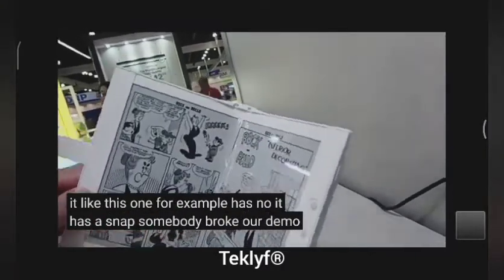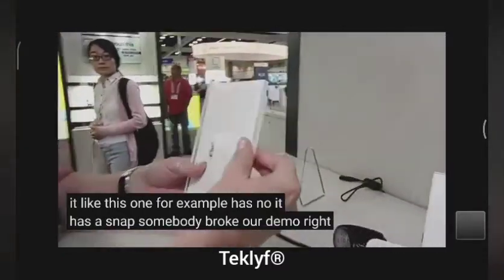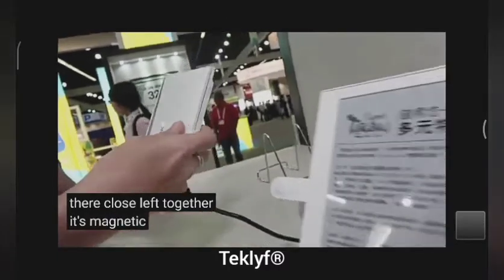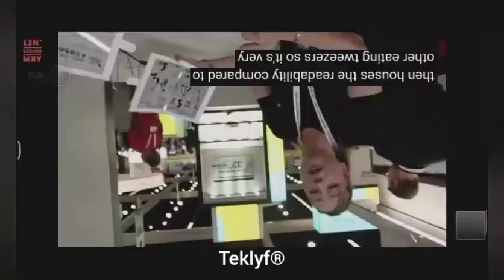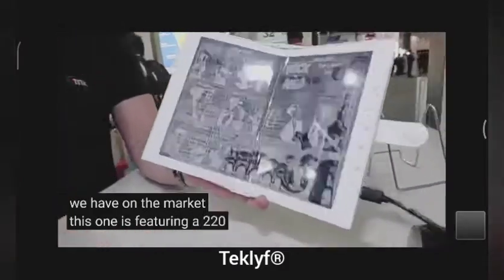Somebody broke our demo here. Right there — snaps together. It's magnetic kind of. And how's the readability compared to other E-Ink readers? It's very similar to any of the other e-readers we have on the market. This one is featuring a 220 ppi as I mentioned.